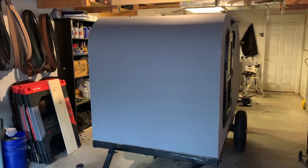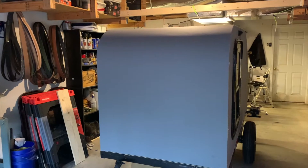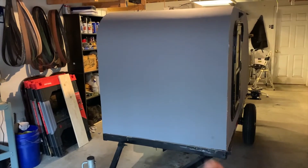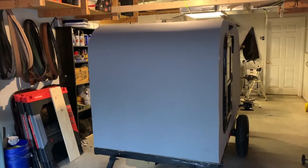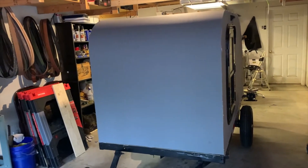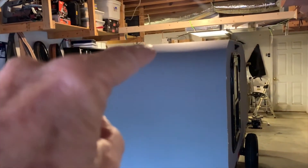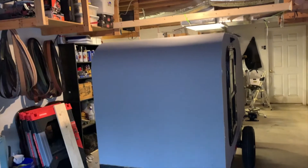Hello, this is Terry and welcome to my next build video in my mini camper teardrop build series. In this build video I'm going to be doing a couple of things — I'm going to install my AC and DC input receptacles and I'm also going to install my RV exhaust fan on top. The first thing I have to do is go ahead and do the cutouts of the holes for the receptacles and also cut out the hole for the RV exhaust fan.